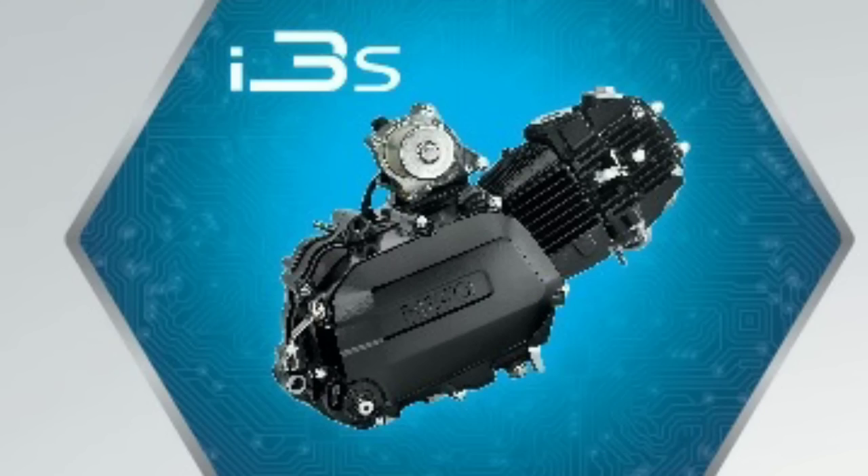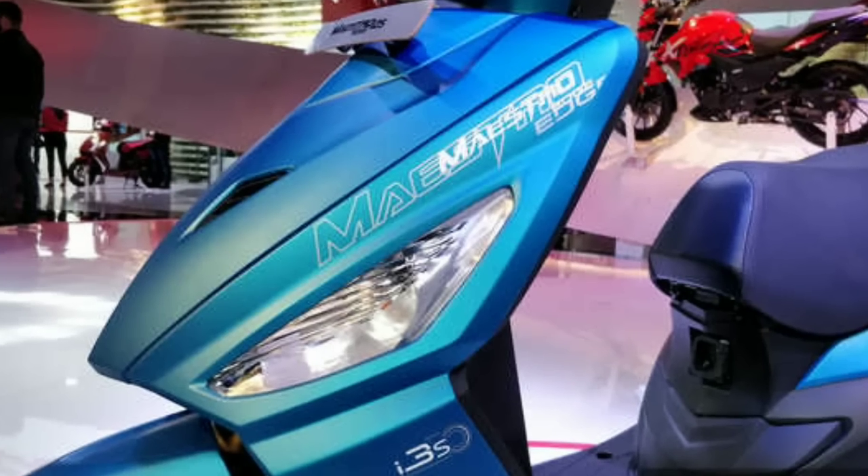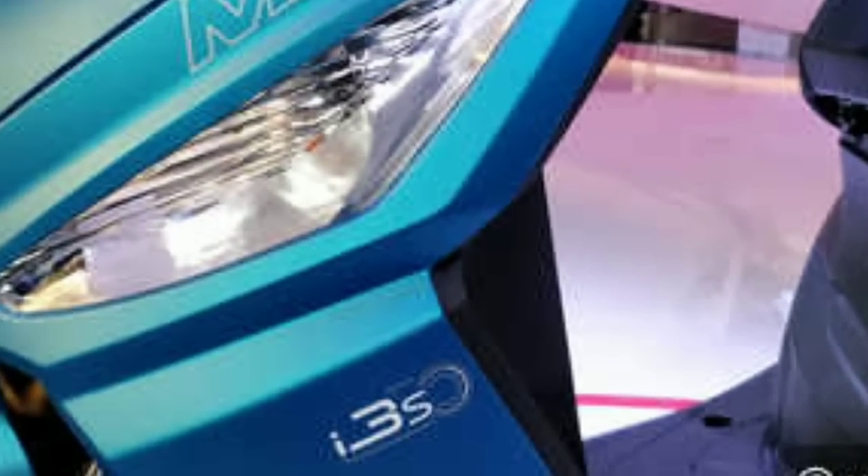Hero i3s technology — this is the Maestro Edge. That's why we have an engine that automatically turns off. It's called Hero i3s technology.